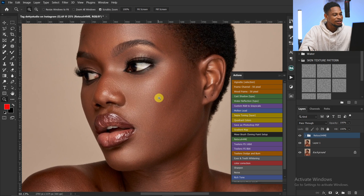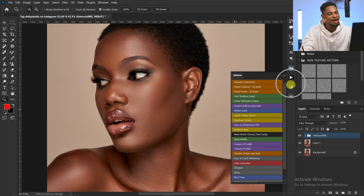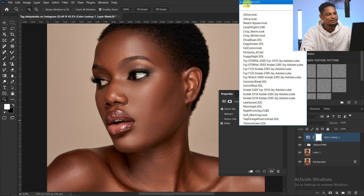Right, as you can see it has already finished loading. So this is the before and this is the after. After finishing everything up, I'll just come to my adjustment layer and click on Color Lookup Table, then load my free Melani skin LUT.